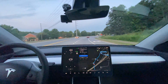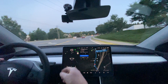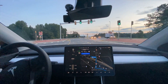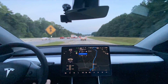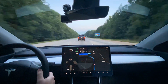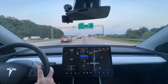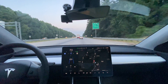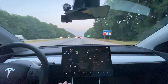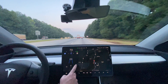We went ahead and set navigation to the supercharger to help warm the battery and get it to optimal temperature. The battery seems to be warmed up now and we've warmed up the tires too, so we're going to go ahead and start the test with the aero covers on.